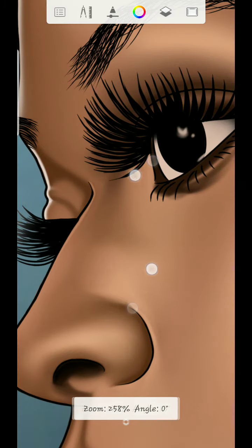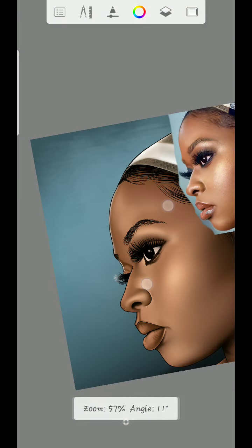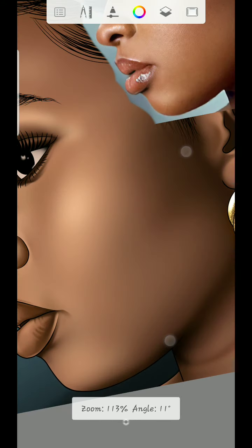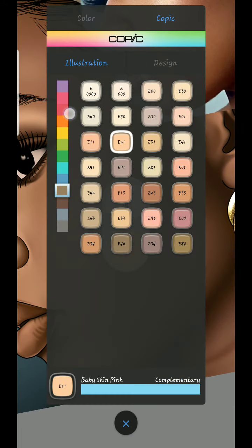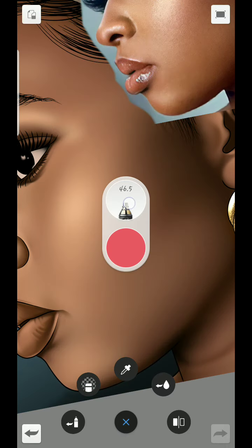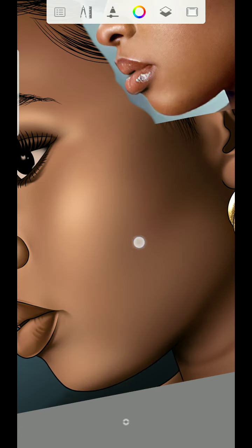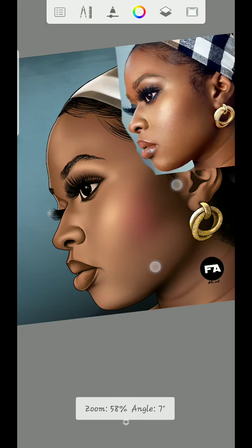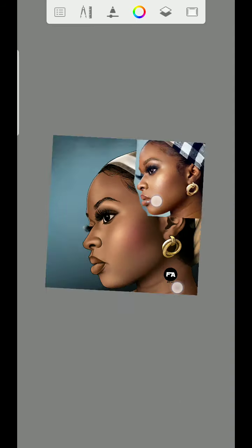So I'm going to add the nose details too. I'll use Arrow 35, then just add it to the cheek.